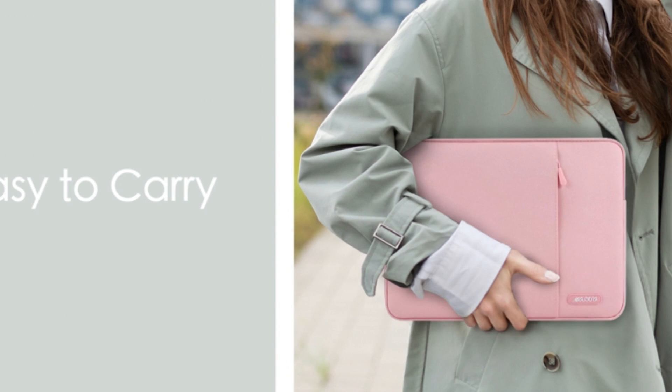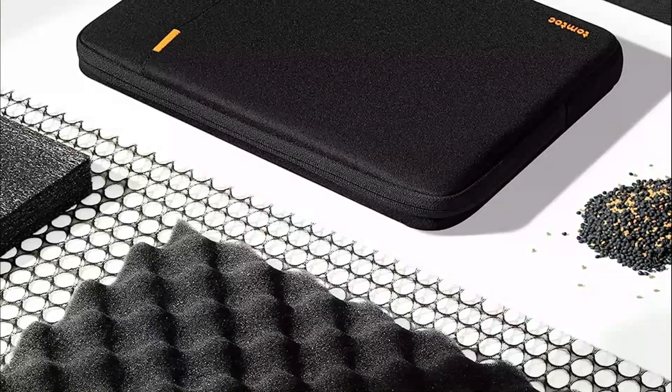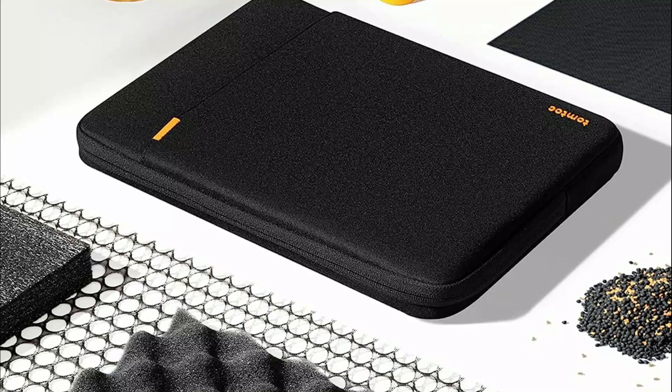Beyond protection, laptop sleeves often feature slim profiles and lightweight designs, making them convenient for users to carry their devices within another bag or independently. Their importance lies in preserving the integrity and longevity of laptops, ensuring they remain functional and aesthetically pleasing over time by guarding against everyday wear and tear, whether during daily commutes, travels, or within home environments.